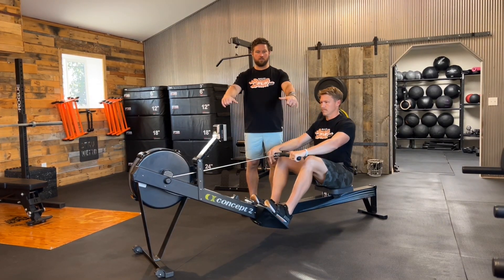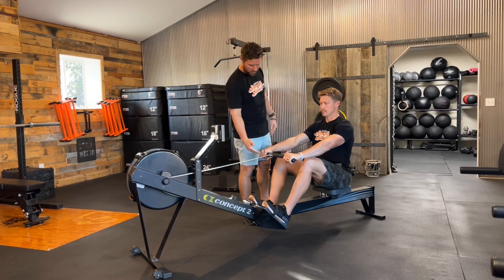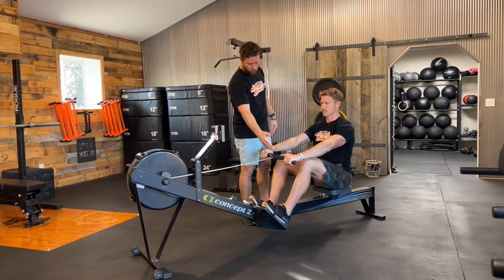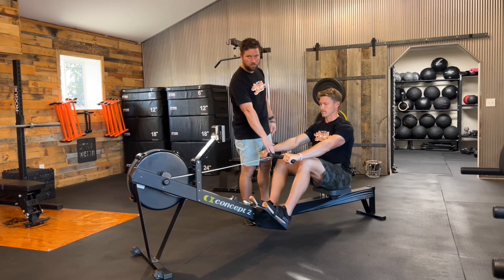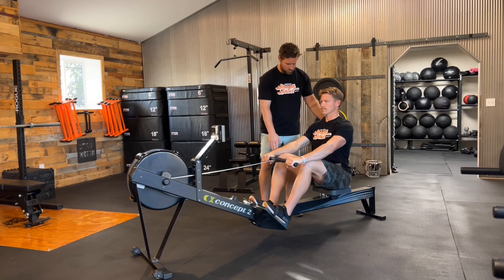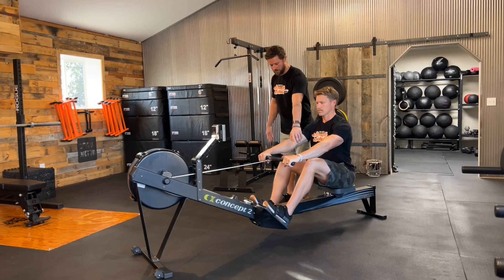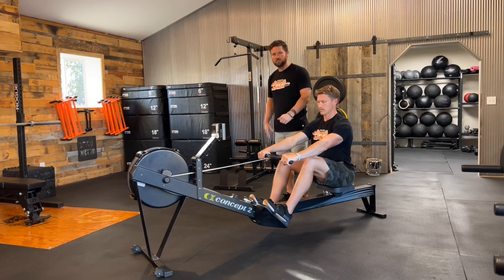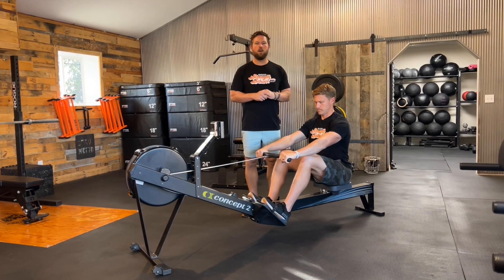From here, Justin is going to go ahead and grab the handles. Make sure we're looking at about shoulder width, or if your shoulders are wider than the handle, go as far out as you can. All four fingers are wrapped around the handle with thumbs wrapped around. Shoulders will be in front of hips, hips behind shoulders, arms nice and straight, heels are down — that is our catch position at the beginning of the movement.